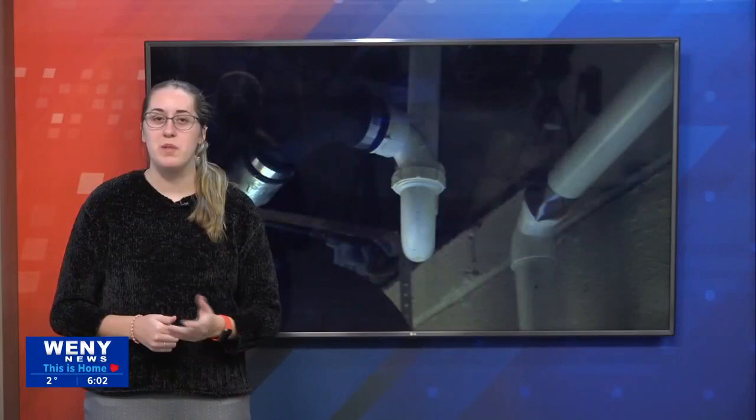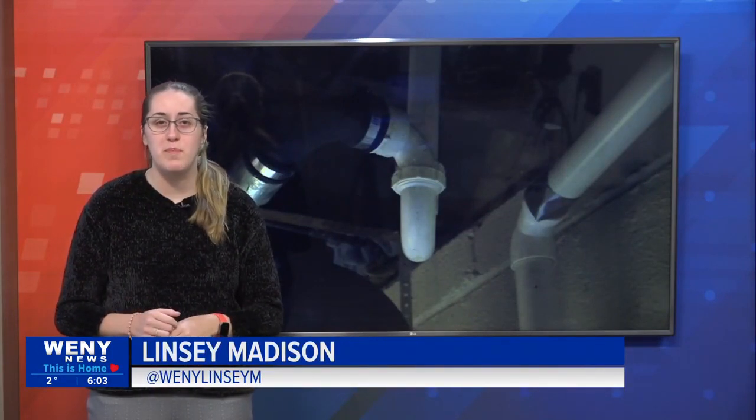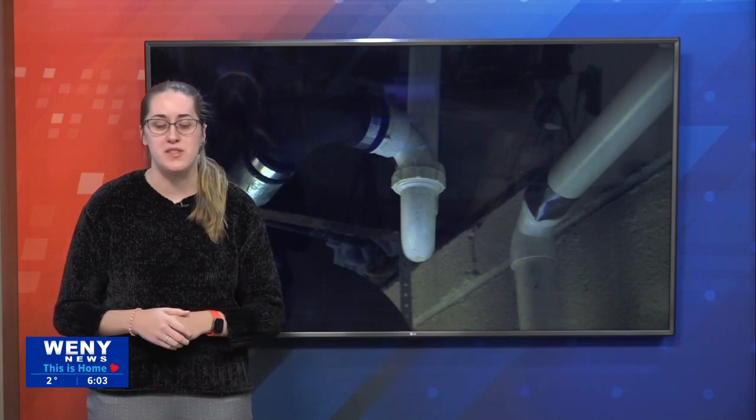Well below freezing — 'tis the season for freezing pipes. WENY's Lindsey Madison joins us in the studio with some tips and tricks on how to keep your pipes from freezing and what to do if it happens. With blustery winds and below freezing temps, it's important to know how to take care of your pipes and what to do in an emergency.